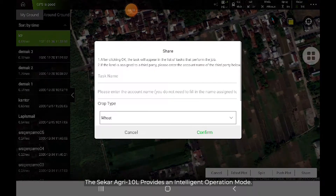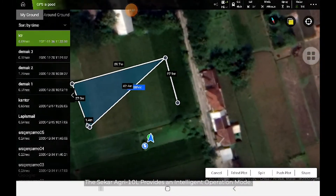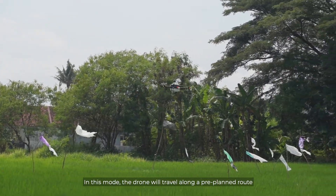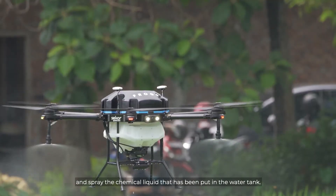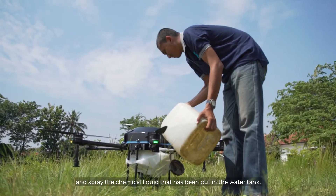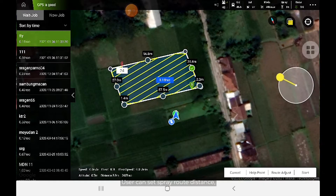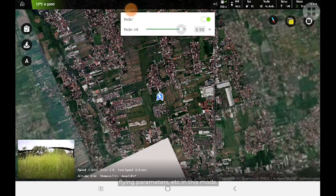The Seca Agri 10L provides an intelligent operation mode. In this mode, the drone will travel along a pre-planned route and spray the chemical liquid that has been put in the water tank. Users can also set spray route distance, flying parameters, and more in this mode.